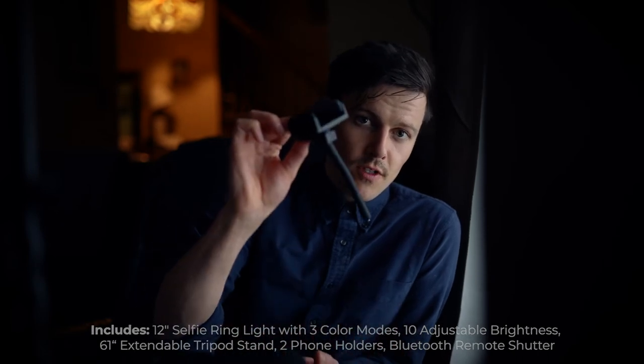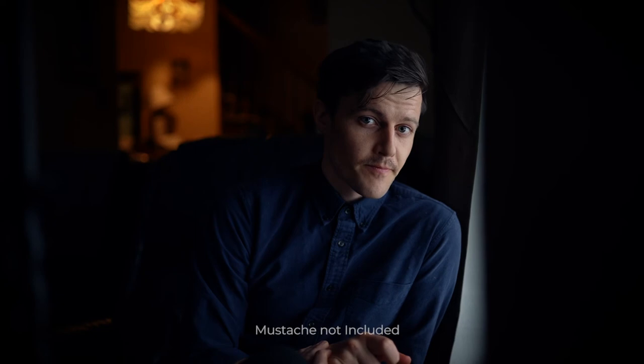Two phone adapters. And as you probably know, it's already stolen the show — my mustache. I think this mustache demands a photo shoot with this ring light.